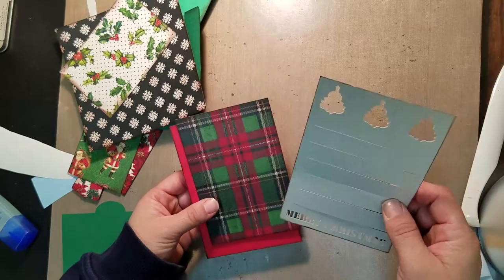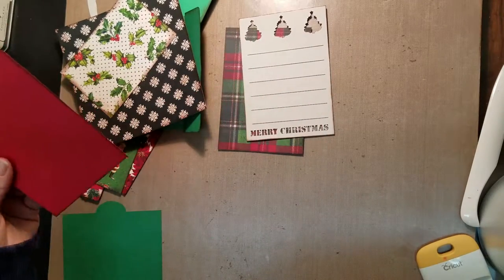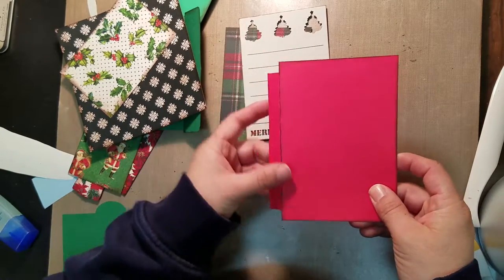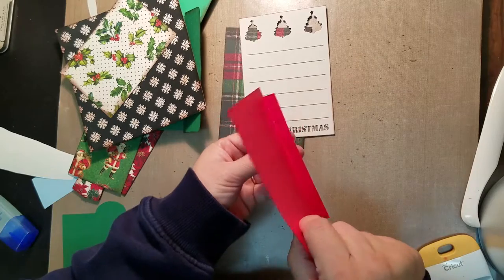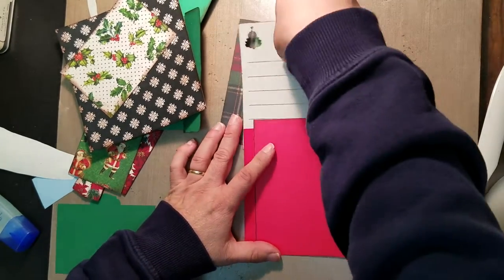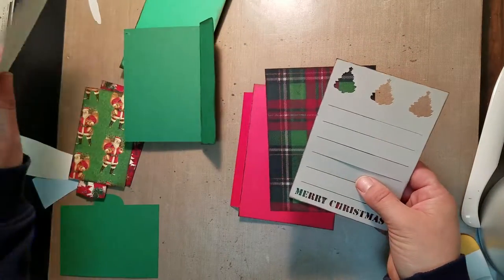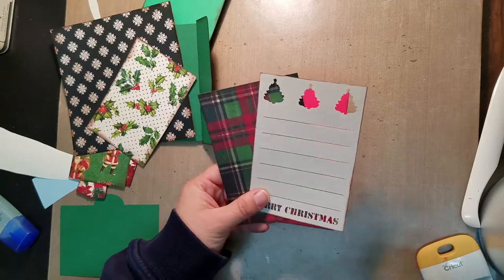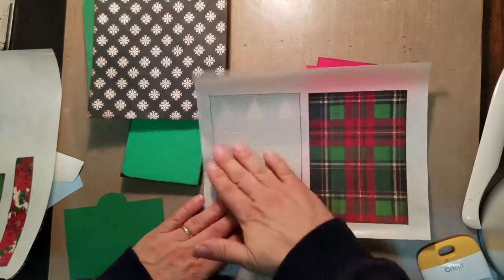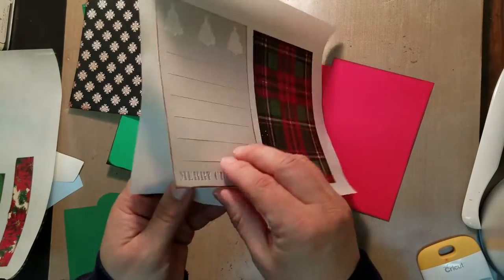This is going to be our insert — you're going to see a piece like this with one square mark and that's going to sit inside our pocket, similar to how we did the first insert. I have that and I'm just going to run these couple of things through my Xyron so we can get it all glued down. I ran my pieces through and you're going to have this one piece that has Christmas trees on it.